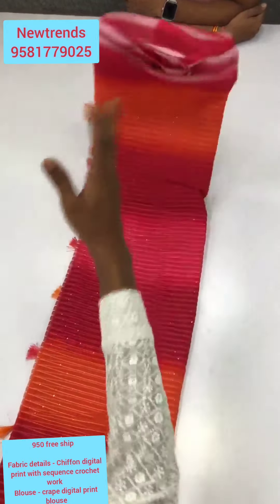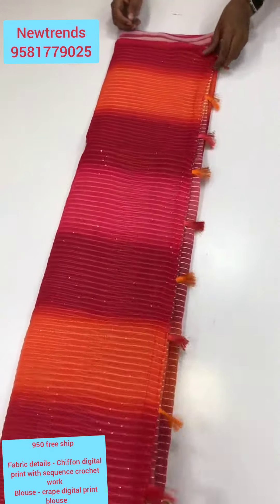Hello all! Namaste! Welcome back to the channel. I love them. This video is about a billion color plain with sequins.